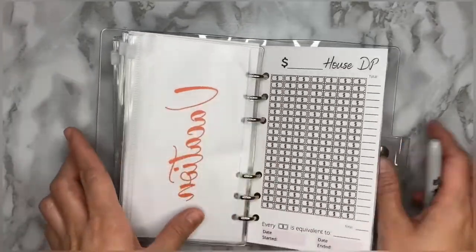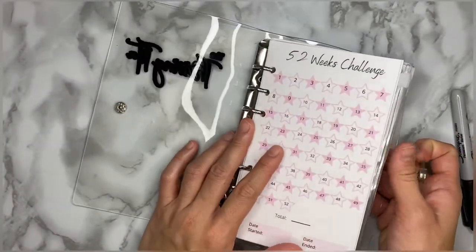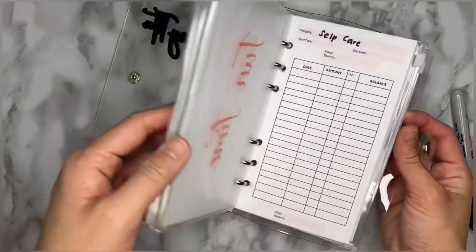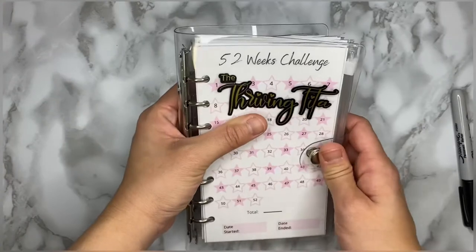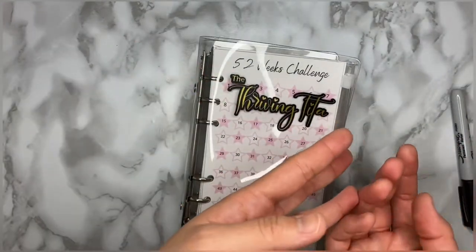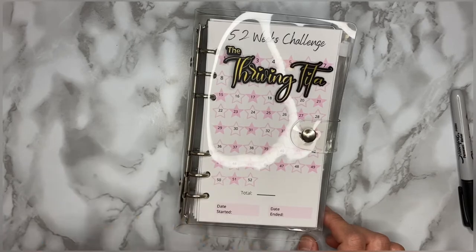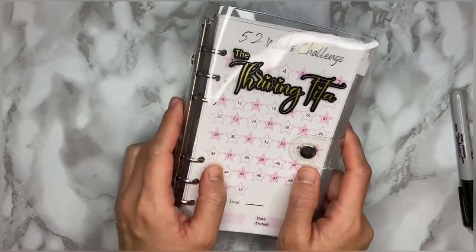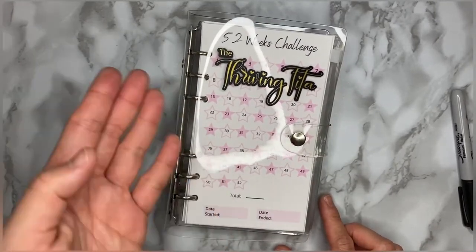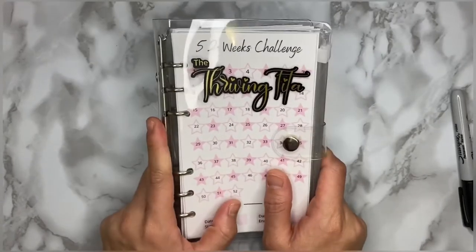This is my cash binder! Let me know if you'd like the template for all of these trackers — I'd be willing to send it to you. Just write your email address in the comment section below and I'll be glad to send the template and instructions on how to print and set it up. I hope this video adds value to your life. Thank you so much for watching and I hope to see you in the next video!